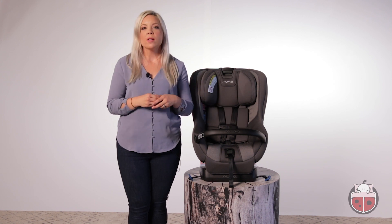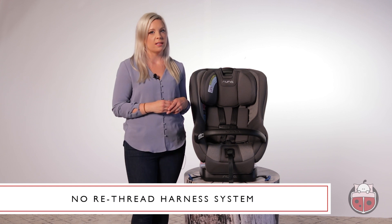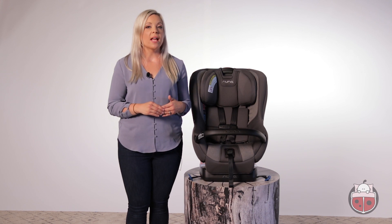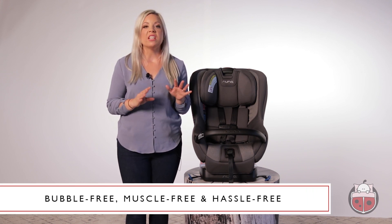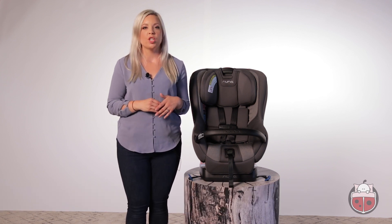Parents will appreciate that the Rava has a convenient no-rethread harness system so you can easily make adjustments as your child grows. I can tell you from experience that the install process on the Rava is very user-friendly. Nuna refers to the install as bubble-free, muscle-free, and hassle-free, which means that the latches that lock the seat into place don't require any pulling, pushing, or wrestling.